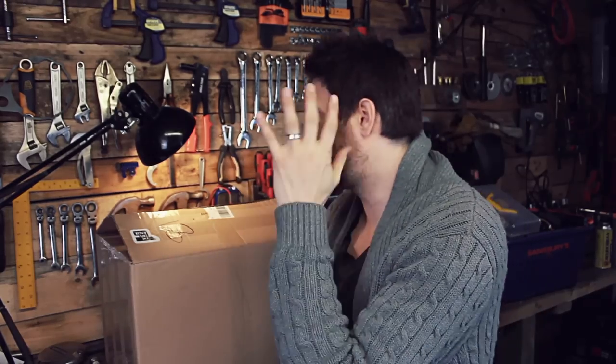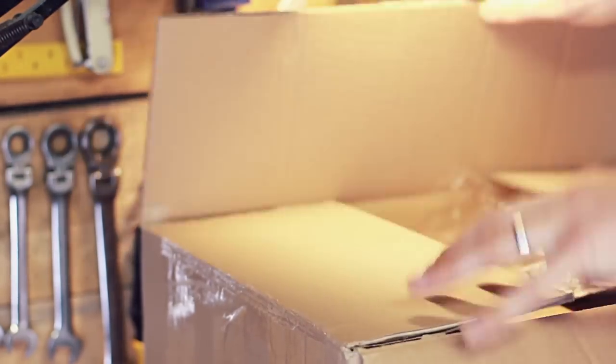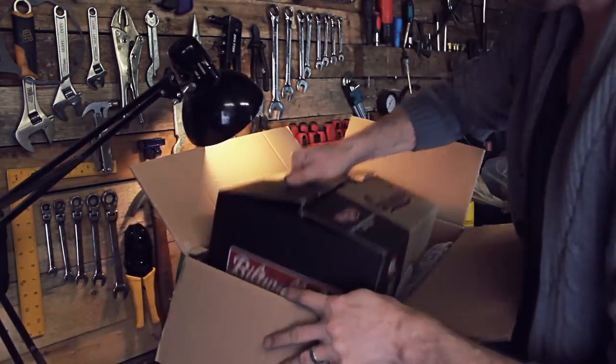I've actually bought two extra visors for this as well. The nice thing about the Biltwell Gringo helmets is that you can customize them yourself — you can buy anodized visor mounts and different visors. The visor options that the Biltwell helmets offer are really right up my street. So we have one visor, another visor, and more importantly the helmet itself.